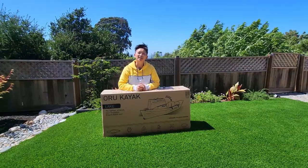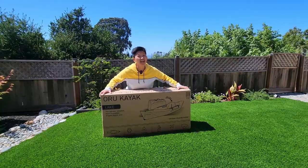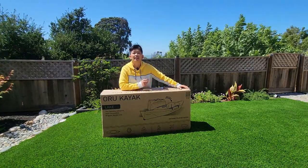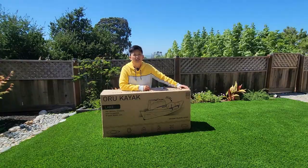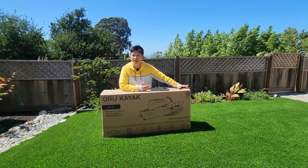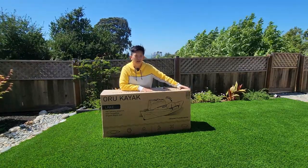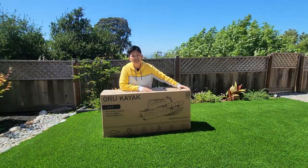Hey everyone, Ani from Happy Camper here. I am super excited to show you what I've got — this old kayak. If you've been following us on Instagram, you know that we have a tandem inflatable kayak. Well, last year Nikki got a single inflatable stand-up paddleboard, and she's kind of been ditching me on the kayak route, so I've been really excited to get a new kayak — one that I don't have to blow up, and one that I don't need Nikki on.